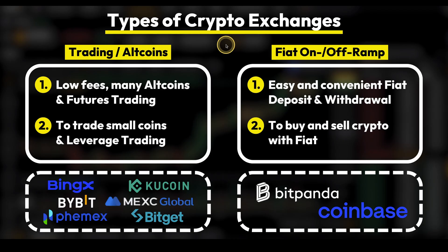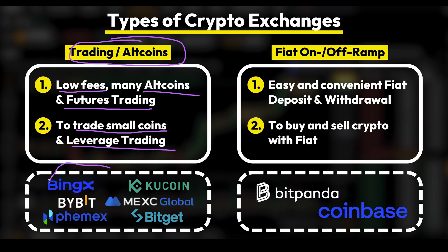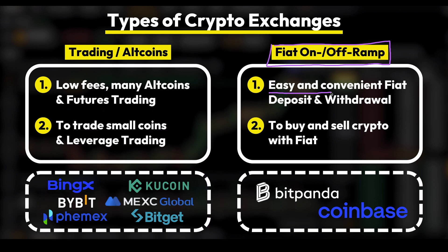Here is a quick overview of different types of crypto exchanges. On the left side we have the typical trading exchanges, which typically have very low fees, have many different coins, and are mostly also used for futures trading. They are perfect to trade smaller coins and use leverage trading. On the right side, we have the so-called fiat on and off ramp exchanges, which have the benefit of very easy and convenient fiat deposit and withdrawal methods. So whenever you want to interact with your own bank account in your local currency — such as euro, British pound, or US dollars — you can easily buy and sell crypto with your own fiat money.